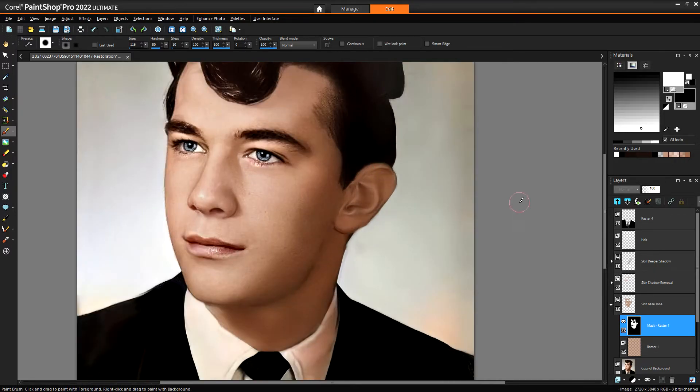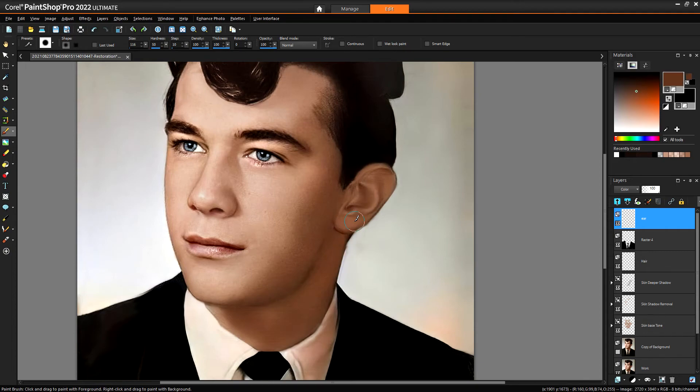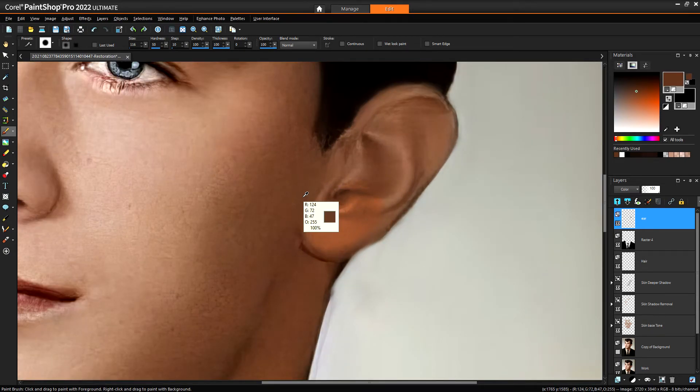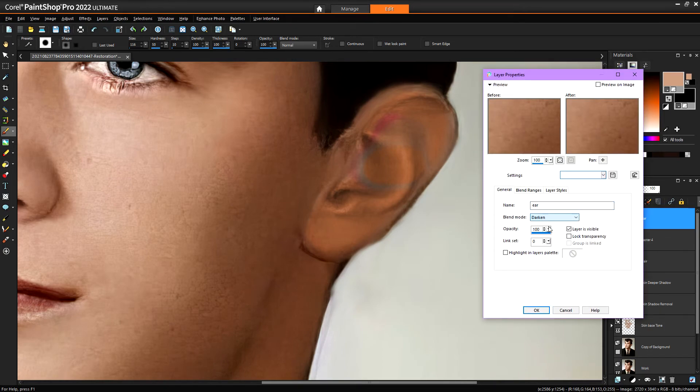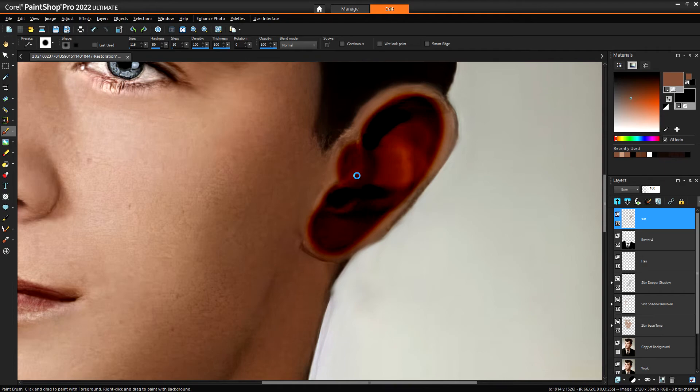Might create another layer and darken that ear up a little bit — just a general color layer. We'll call it 'ear.' Now we've just got to find a tone that will darken it. The problem with the colored layer is it goes orange, or pink, or brown — it's a bit meh. That's the problem with the color layer. In Adobe it stays the color without that weird effect, which I find unusual. So I'll go Burn — that does a great job of really deepening the colors. We'll go to light color and just paint that in.